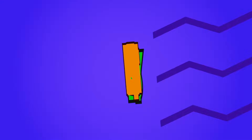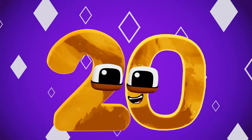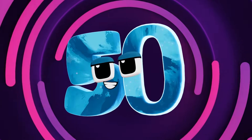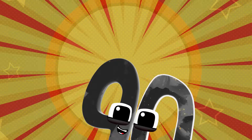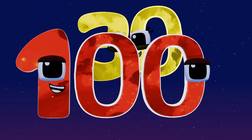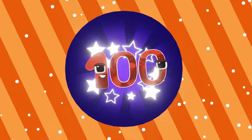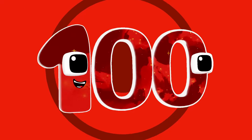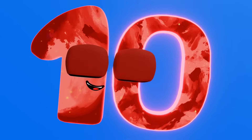Counting by tens is lots of fun, learning numbers 10 at a time. 10 to 100, that's our start. Having fun with numbers, we'll never fall apart. At a zero, it's time we go. 10, 20, 30, watch our numbers grow. 10, 20, 30, 40, 50, 60, 70, 80, 90, 100.